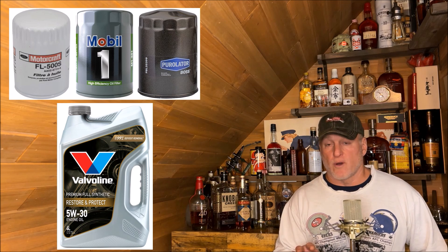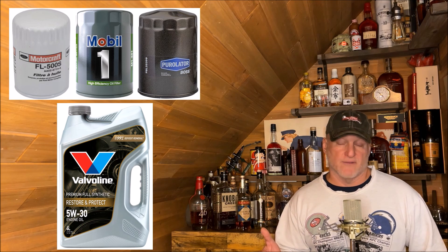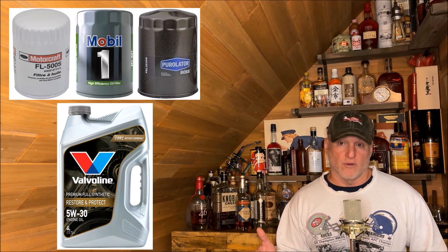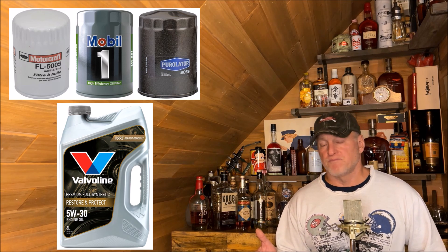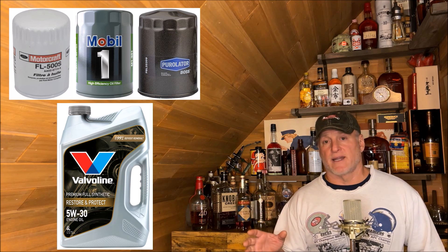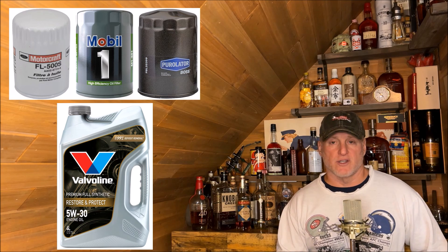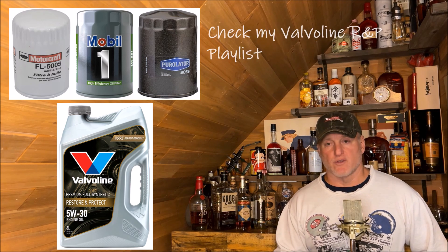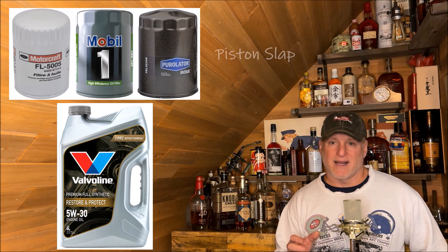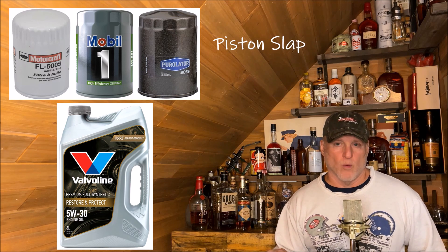Starting off with the Motorcraft oil filter, I didn't really feel like it was the best quality based on some videos I've seen and some research. It seems like Ford had reduced their quality by going to another contract manufacturer. So I went to Mobile One, which was a filter I had on the shelf — I'd bought it at Walmart at a good price. I put that in the truck on the second oil change with the Valvoline Restore and Protect. Everything was running good, with a little bit of startup noise or knock, as I've mentioned in previous videos, but the engine is super quiet after it warms up.